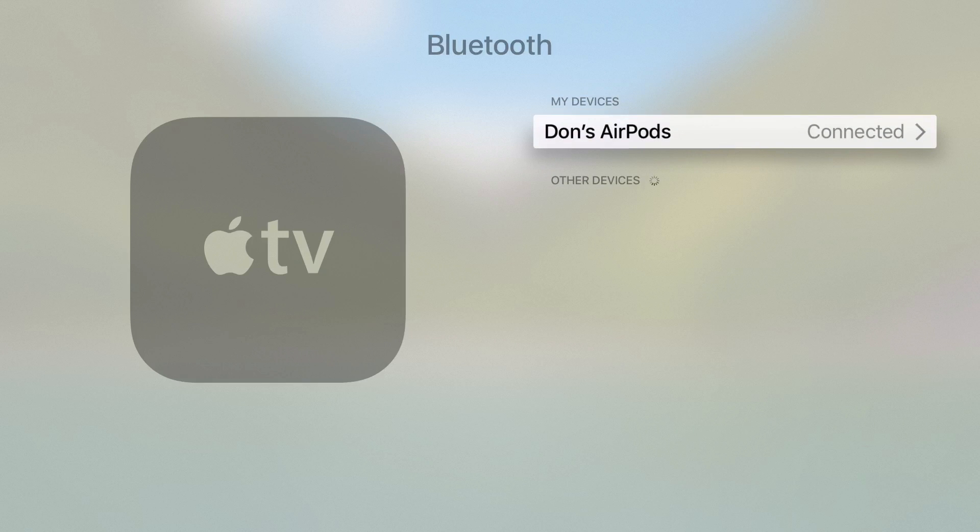To use them, I'll actually just put one in my ear — put one or both, I'll just do one for now. I can hear a chime in my ear to show me that the AirPods have connected, and I can see the volume control on the Apple TV.